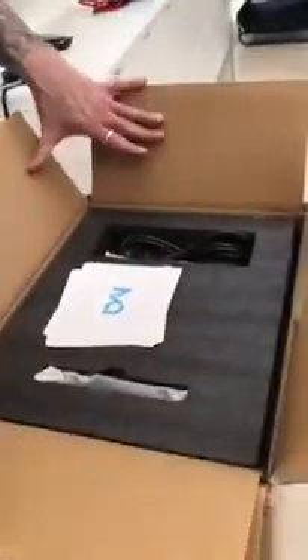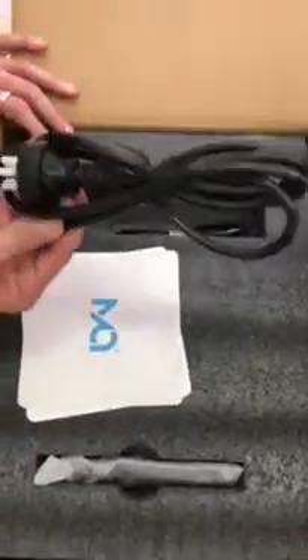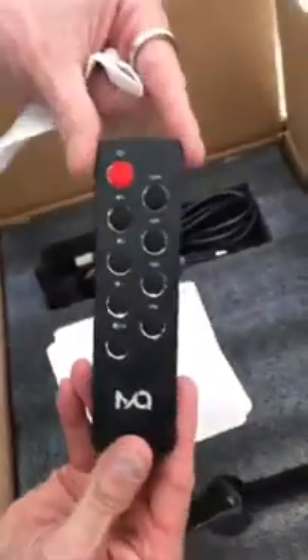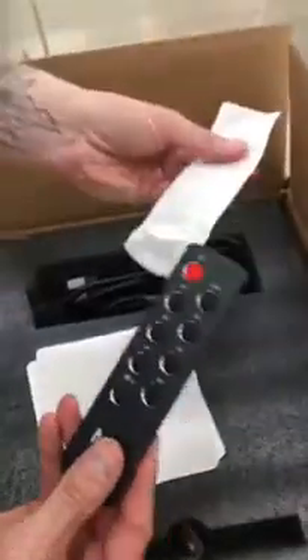It comes nicely double boxed, as you can see, with a nice foam protective cover. You also have a power cord, USB, and a great remote — it's really, really nice. Solid metal, quite hefty, a very nice piece of engineering.